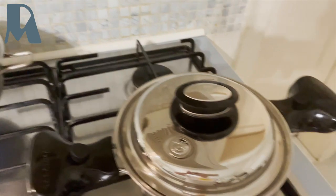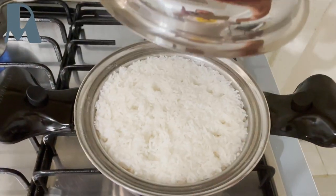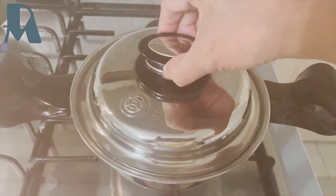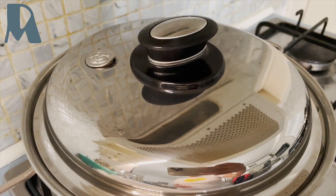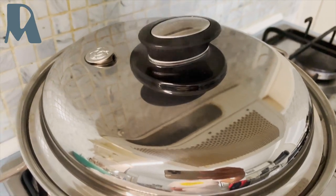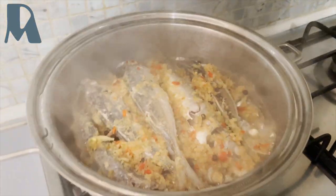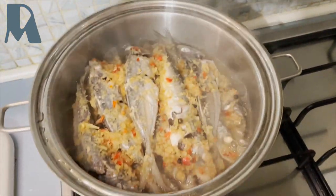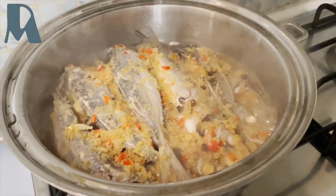My rice is piping — that means it's already done. So that's my mackerel in cinamak, it's done. We can eat now.